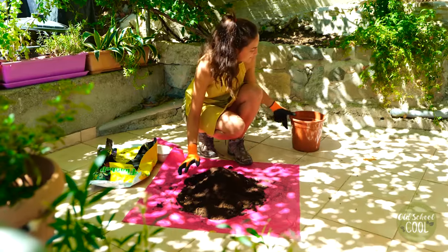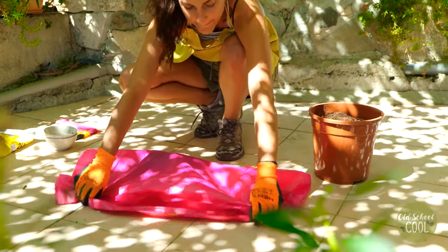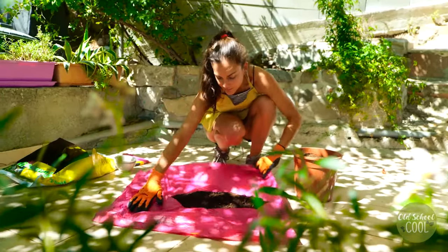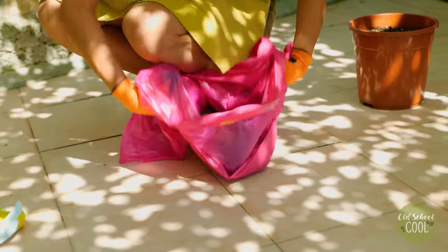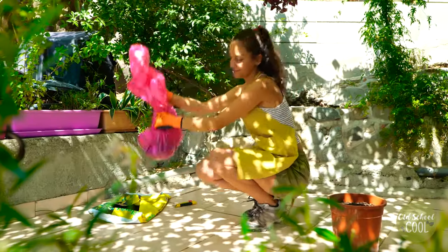Fill the bottom of the pot with small stones. These stones aid with drainage and help to stop the soil from draining out whilst watering. It's very important to allow for proper drainage, as fig trees are native to a rainforest environment. These trees are used to receiving a deluge of water with dry spells in between.